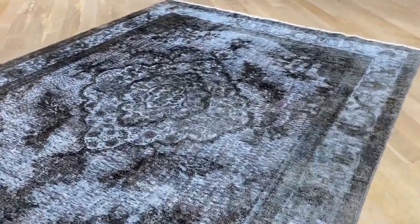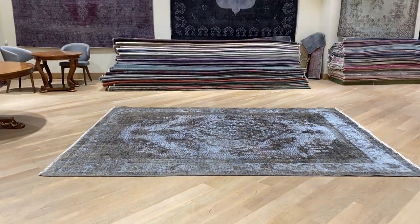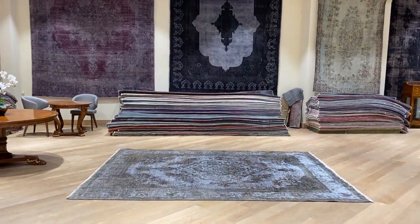These carpets are nicely shaven, so they're very easy to clean and maintain. And if you have any questions about this carpet or any other carpet in our collection, feel free to contact us.